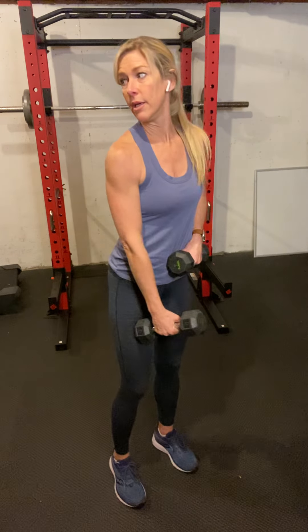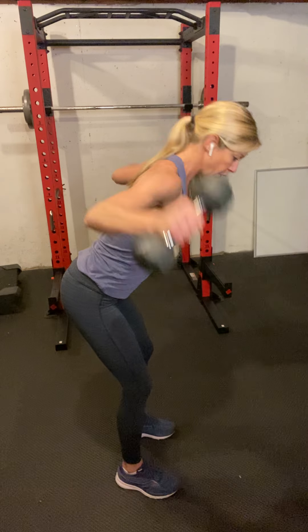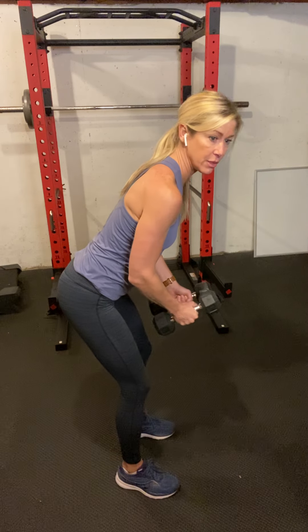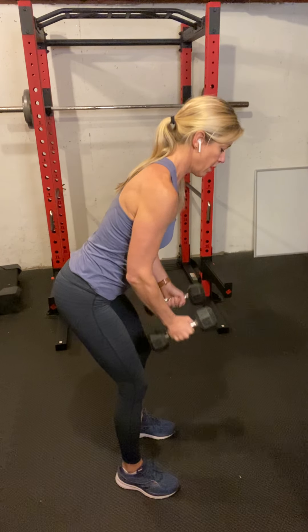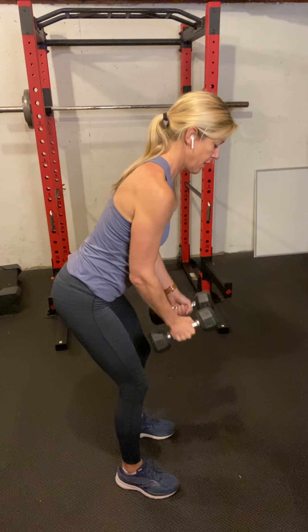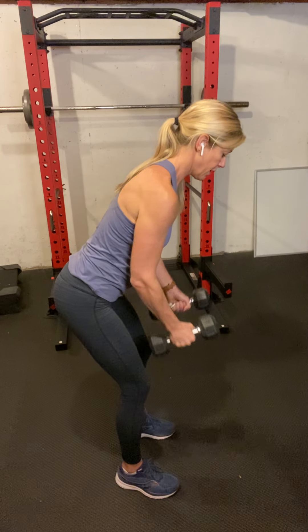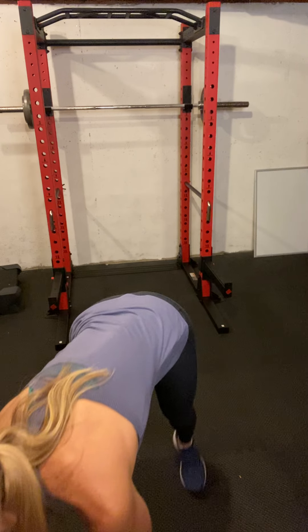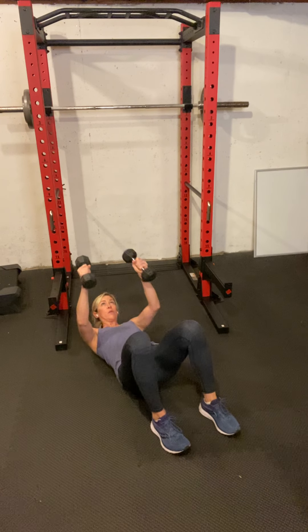I'm kind of taking it back a little bit also. We're doing 15 of these flies — I forgot the count — so that makes a difference in what weight you're using. For the triceps, elbows are going to be really still from this angle, and you take that weight here.